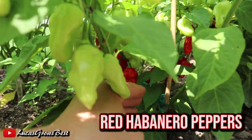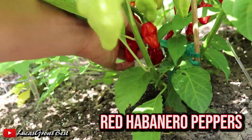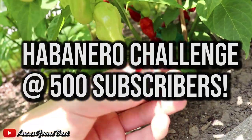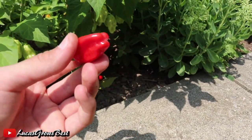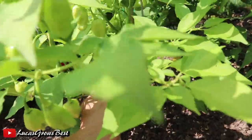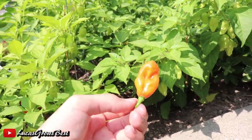There are also some red habaneros that are ready to harvest. And once I hit 500 subscribers, I'm gonna be doing the habanero challenge. There's one of the habaneros — really nice bright red color. These ones are super spicy. I also have an orange habanero plant that's doing quite well, and here's one of the pods off of it. Looks really nice.